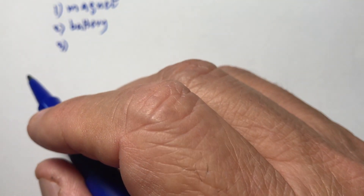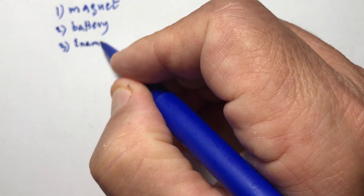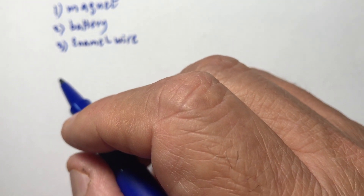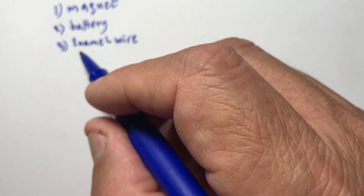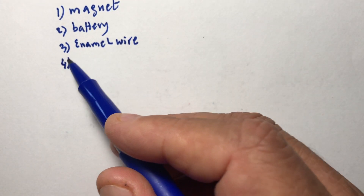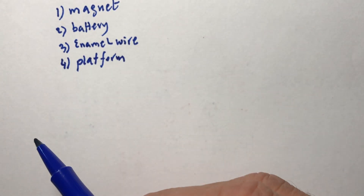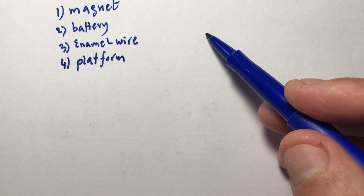You need an enamel wire — a wire that has a cover. It has to have a cover; it's not bare wire, it has a cover. You also need some platform, like a small wooden platform.